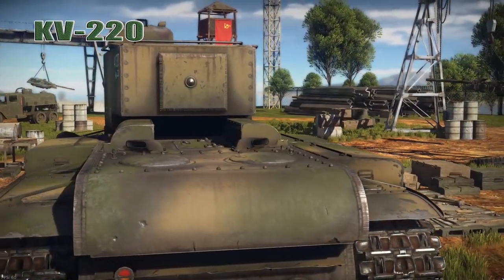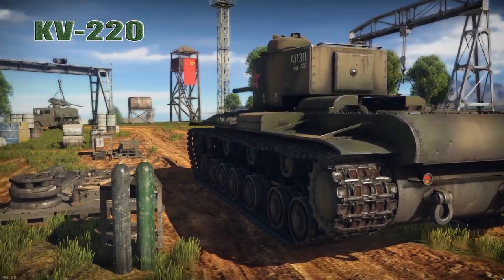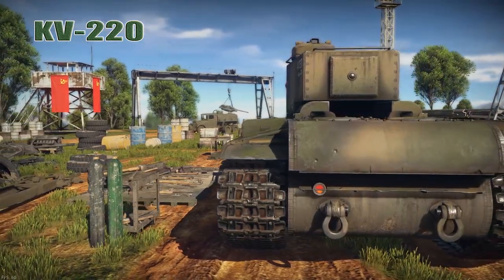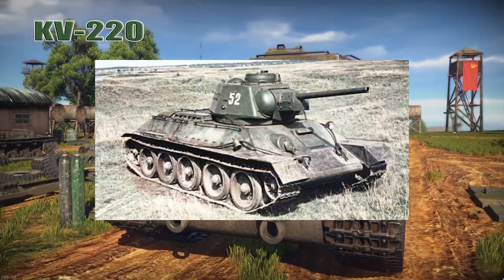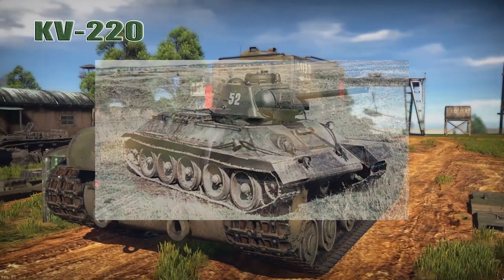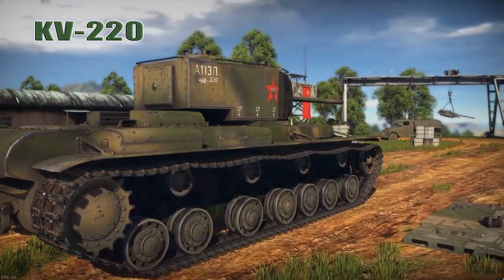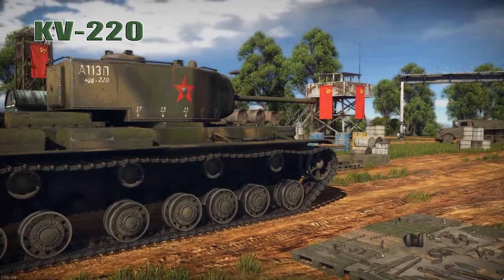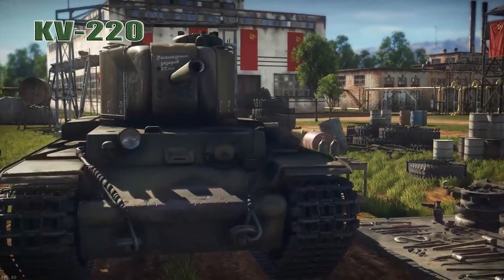The KV-1's 76.2mm gun also came under criticism. While adequate against most German tanks, it was the same gun carried by the smaller, faster, and cheaper T-34 medium tank. In 1943 it was determined that this gun could not penetrate the frontal armor of the new Tiger. Even before World War Two, the Soviets were already looking to improve the KV series.